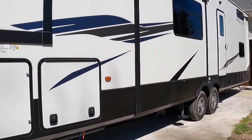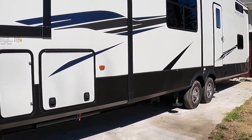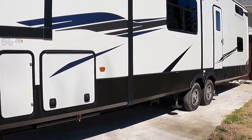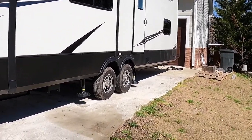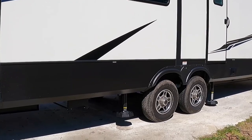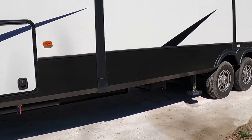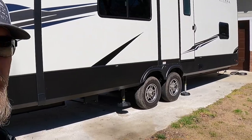Everything we're doing right now is with the slides in. Some systems have a safety in place that won't allow you to do any jacking or leveling with the slides out, because it puts a lot of undue pressure on the jacks to pick up that extra leverage pushing out. We've gone ahead and pulled the slides in to make sure it will do this properly. I'm not sure if this one has that safety — I could try that later. I do know Jayco's leveling system won't let you do it with the slides out. Just make sure the slides are in whenever you go to level up — you can't go wrong.